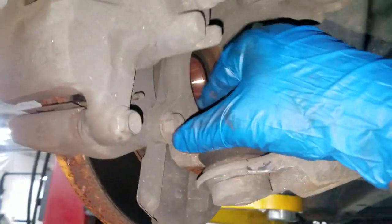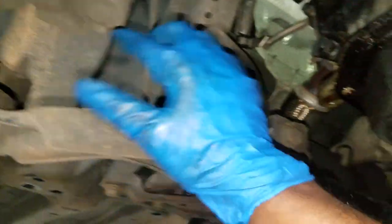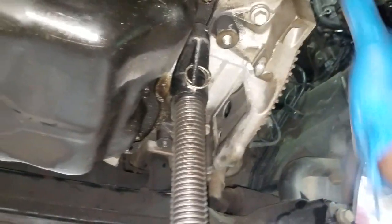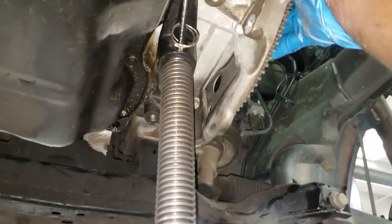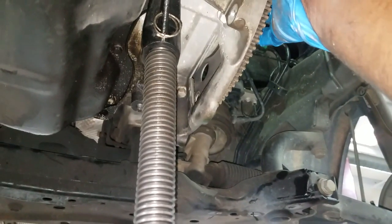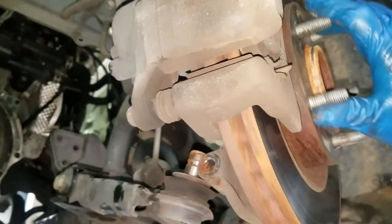I've seen this countless times misdiagnosed. You put a transfer case on it, still have the noise. It's already a pain to do a transfer case. I have yet to see an all-wheel drive Caliber, but there were other Jeep models equipped with all-wheel drive — it is such a pain to take those out. This is the perfect time to check if you're getting any grinding noise out of the hub bearing.